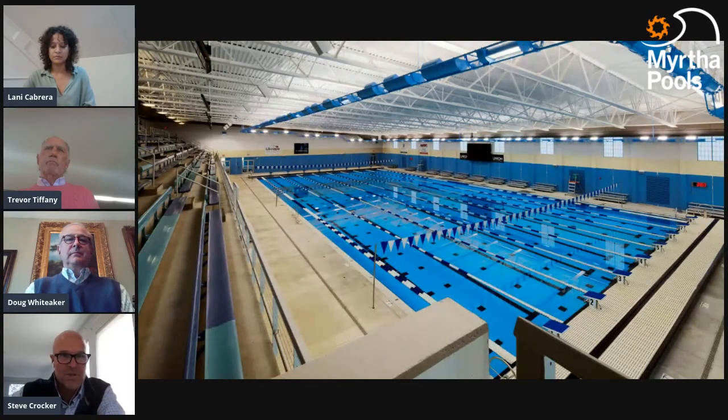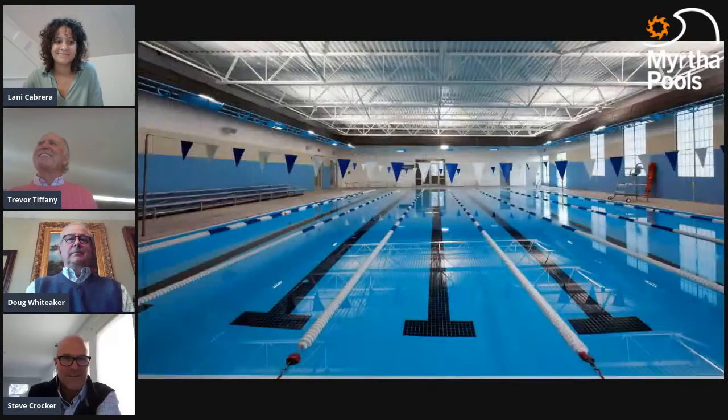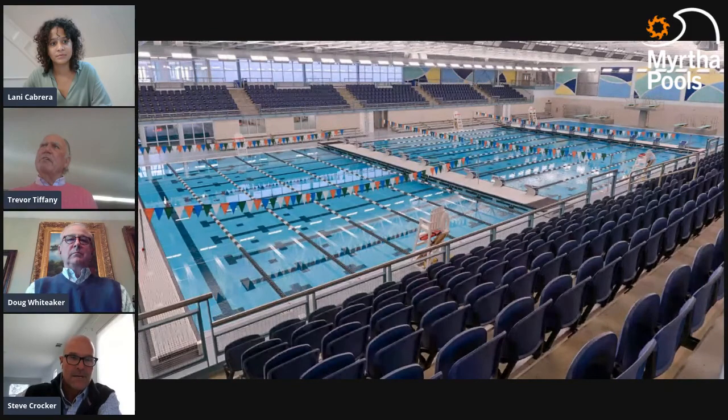At the Richmond facility entrance, they proudly display all the Olympians who swam in the pool and all the world records it produced. The second pool, as Stu was saying, is critical for success — it's a six-lane pool in a separate space with shallow, warmer water. During 50-meter meets it's used as a warm-up pool, but most importantly it's a revenue generator: all their wellness and instructional programs take place in this pool, and it's been very successful.